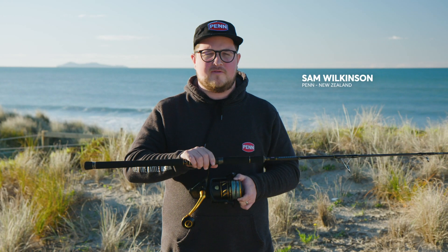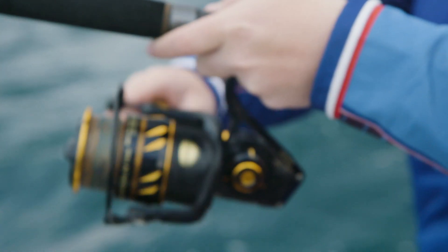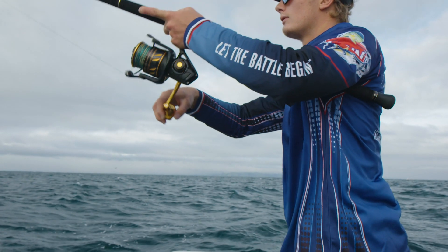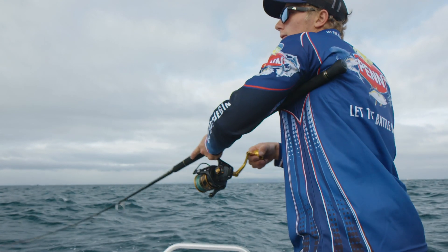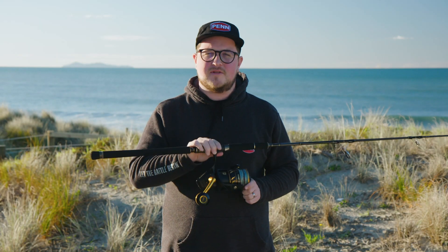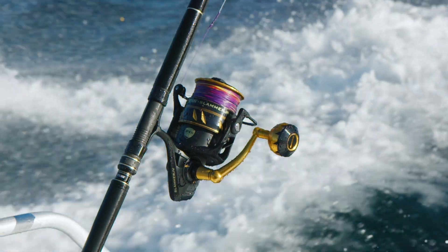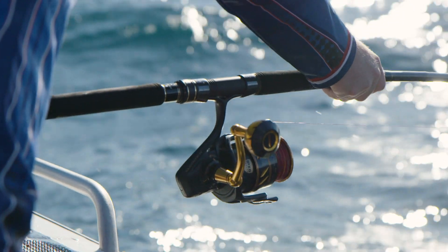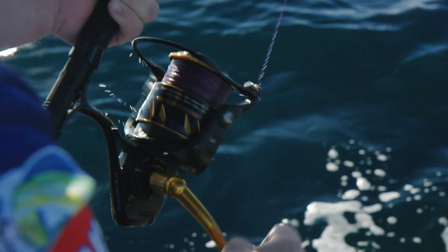Brand new for 2021, we've got the all-new Slammer 4. Slammer 3, its predecessor, has become a household name for reliability, dependability, and affordability amongst heavy-duty spin reels in New Zealand. Slammer 4 is based on the same successful chassis as Slammer 3, with IPX sealing and CNC machined brass main and pinion gears.